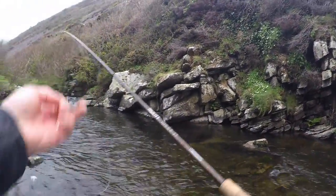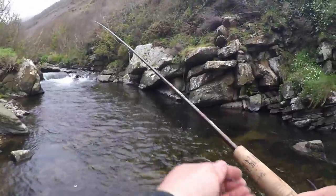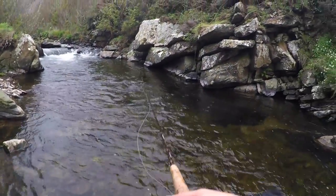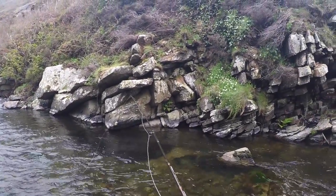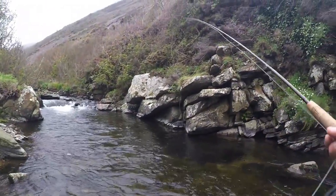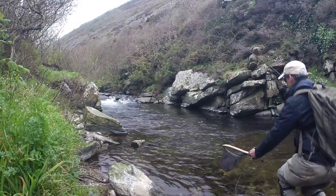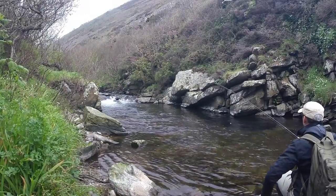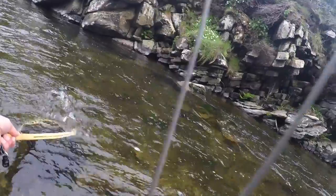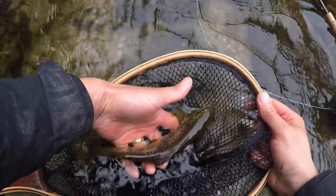It's a lovely little pool — let's see what I can do. There we go, a slightly better sized one.